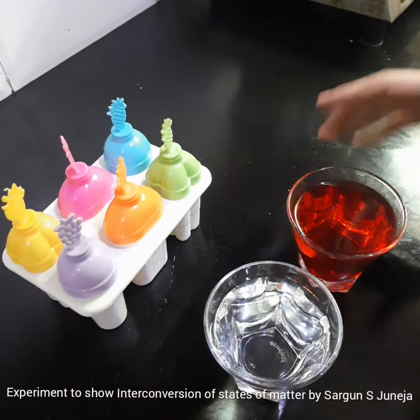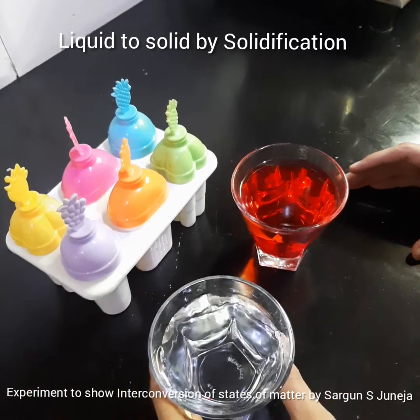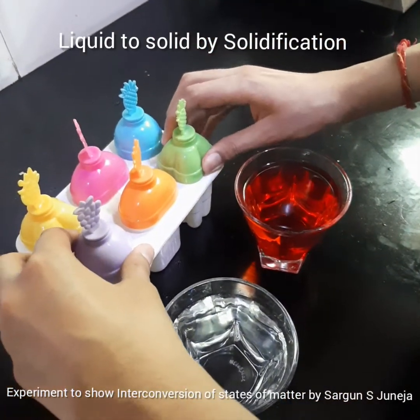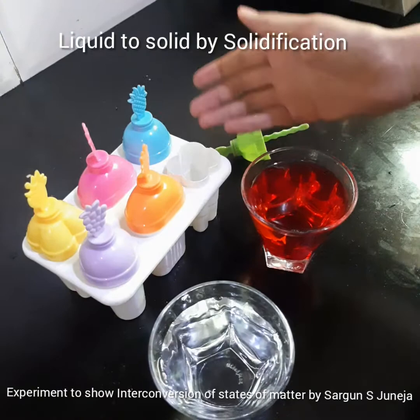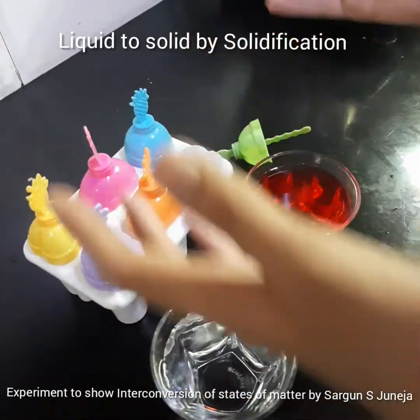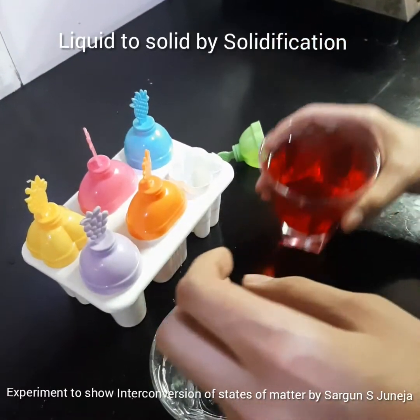Here I have a cup of colored water, a cup of normal water, and some molds. We will be pouring this colored water and normal water into these molds and turning liquid to solid. We will freeze it overnight and it will turn into solid. So let's start pouring.